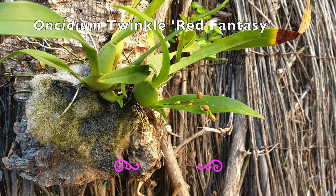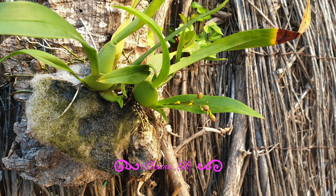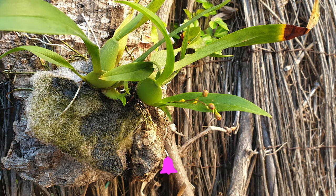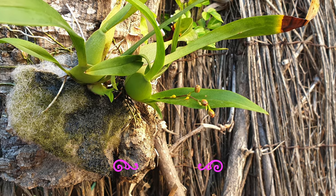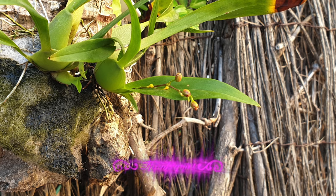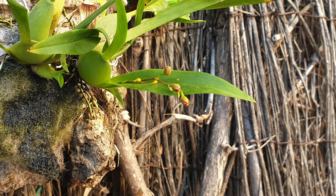Please give this video a like — my Insidium Twinkle Red Fantasy is pushing out an itty bitty teeny weeny tiny little spike. On the second bulb that she matured after my rescue attempt by mounting her in 2023, she's also starting a new growth under the growth that already bloomed previously. I may only get three blooms out of this spike because I'm moving this orchid in and out every day when it's sunny enough. She deserves a like as encouragement — she's still around and has been through a lot.